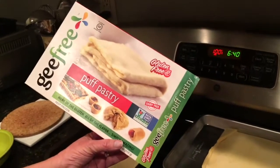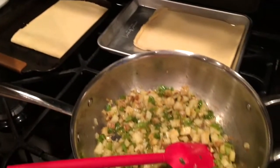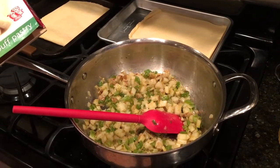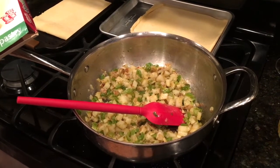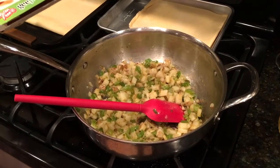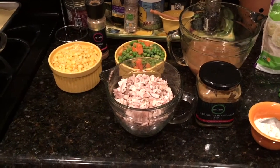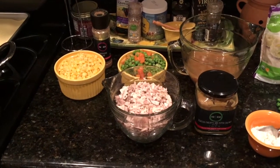Tonight I'm going to use this G-Free gluten-free puff pastry. I've got them laying out here to thaw, then we'll roll those out and cut them. You can also use the Pillsbury ready-to-roll pie crust, make biscuits for the top, or use frozen gluten-free pie crusts — thaw those, roll them out, and cut them to size. There are a lot of options; we're just going to be quick tonight and use the frozen puff pastries.